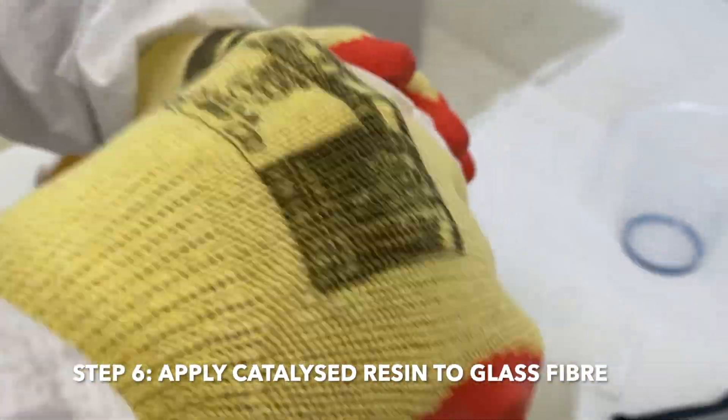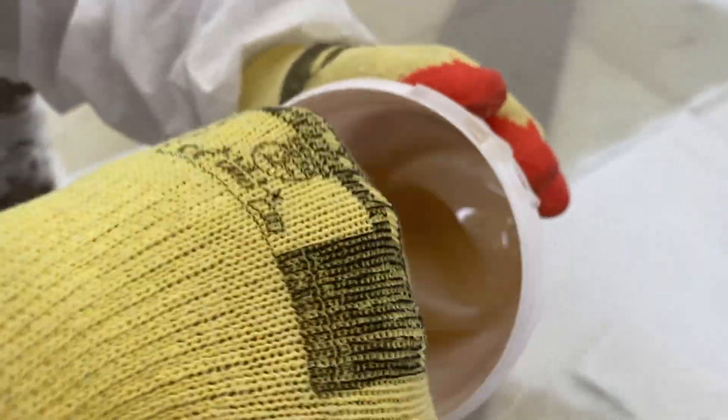First, apply a thin layer of polyester resin to the area undergoing repair using a paintbrush or polyester roller. Note that a polyester roller may be used for larger areas.